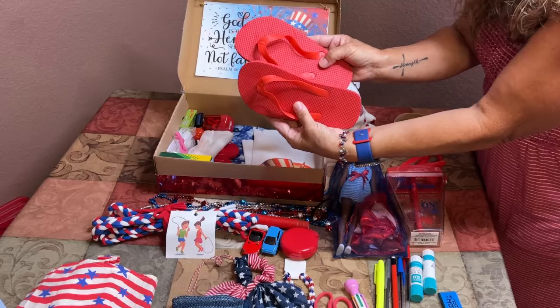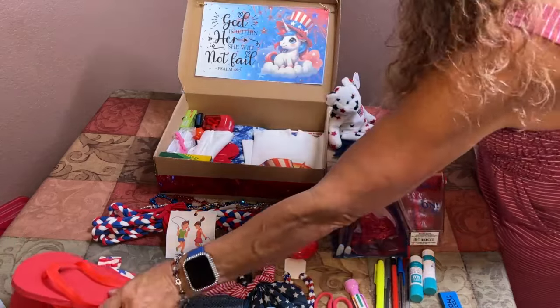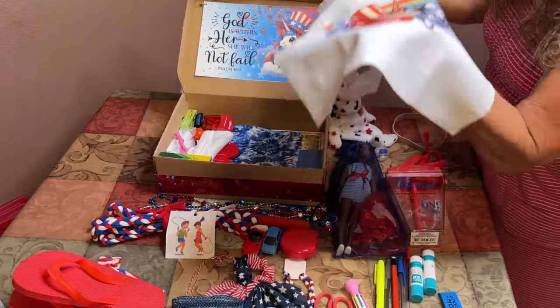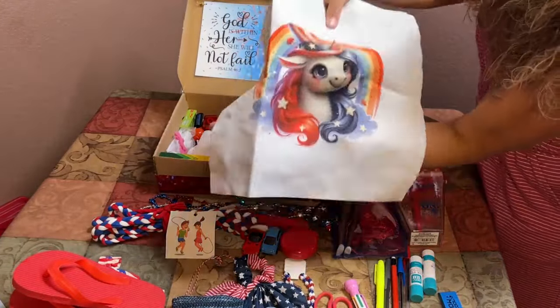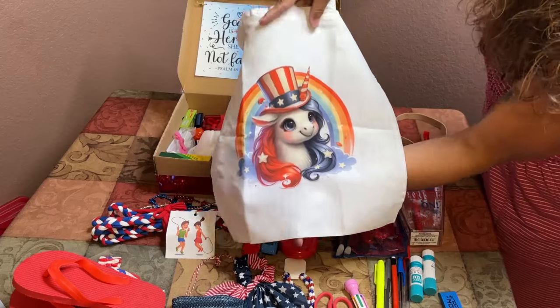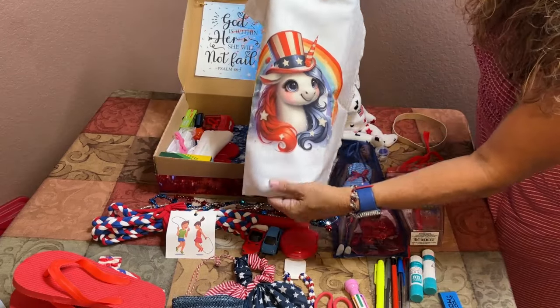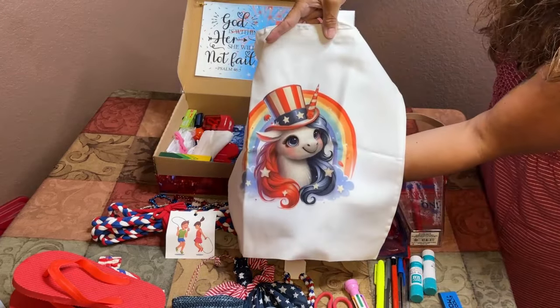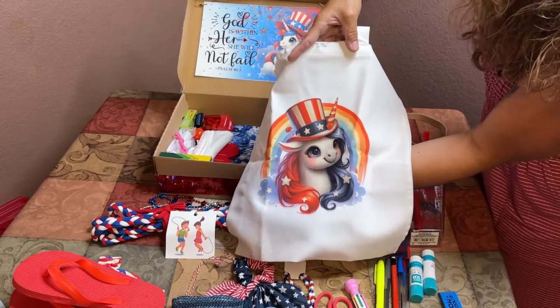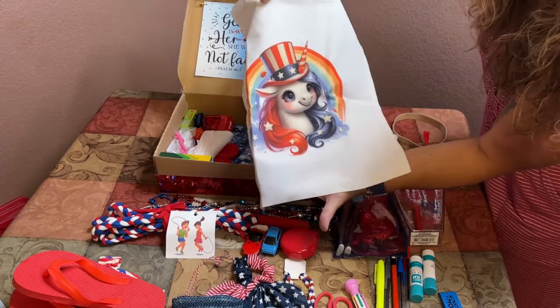I added red flip-flops to wear with her red, white, and blue dress. This is her school bag — I used Canva and my sublimation technique on one of those white bags from Dollar Tree, and put a really pretty unicorn wearing a red, white, and blue hat with a rainbow on it.